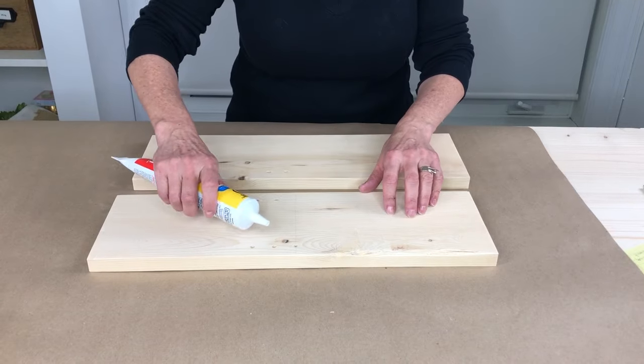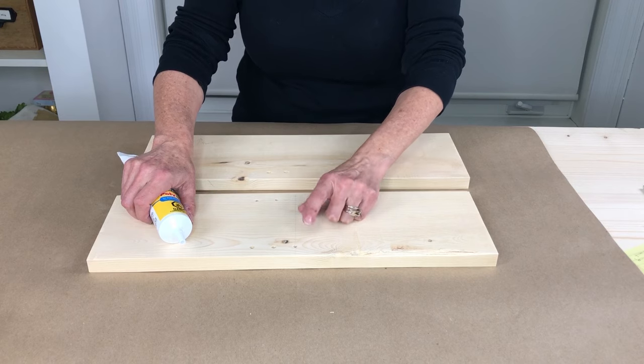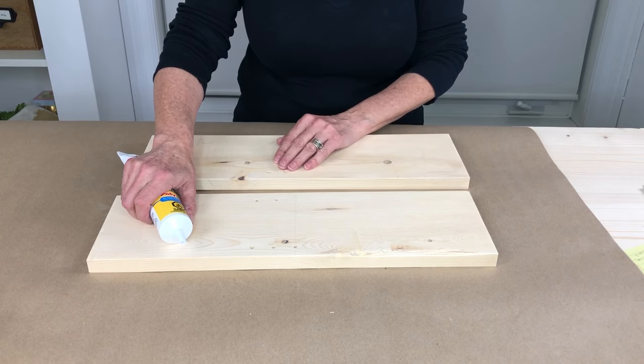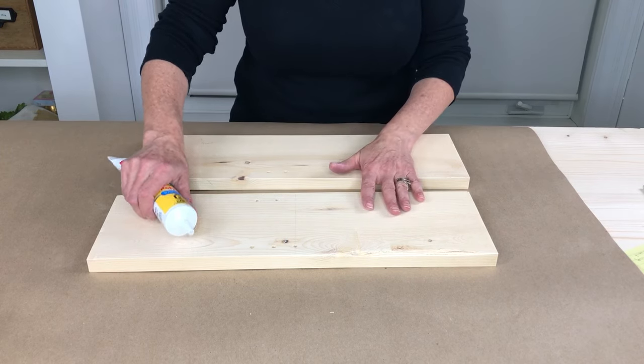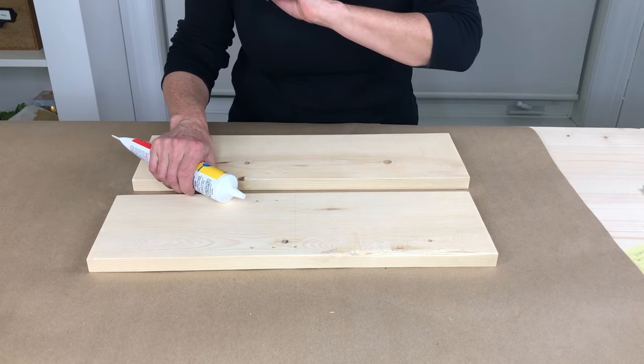Best intentions aside, I ended up drilling all the way through the board in quite a few places. So I'm going to go ahead and put a little bit of wood filler in here, let it dry, and then give that a quick sand.